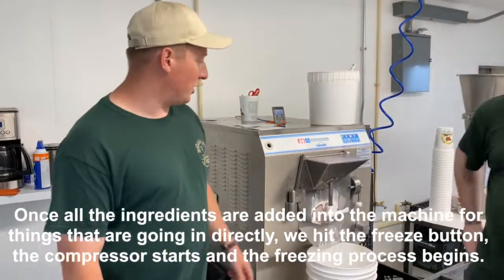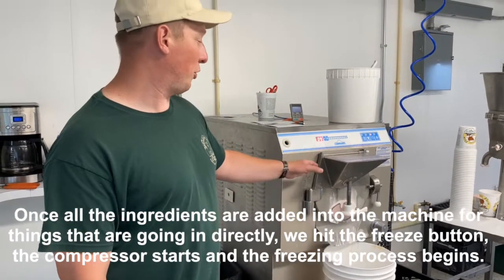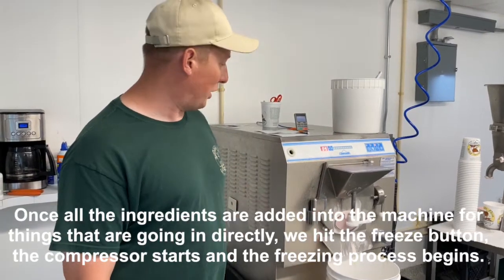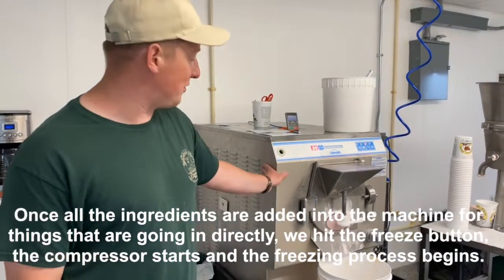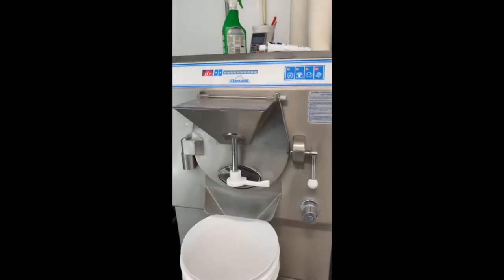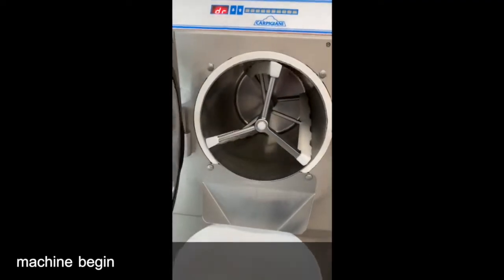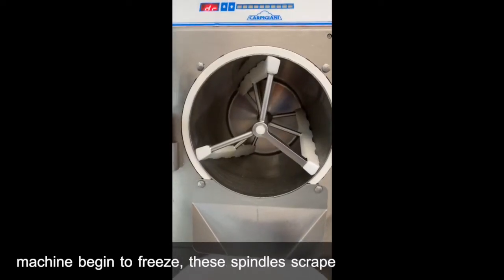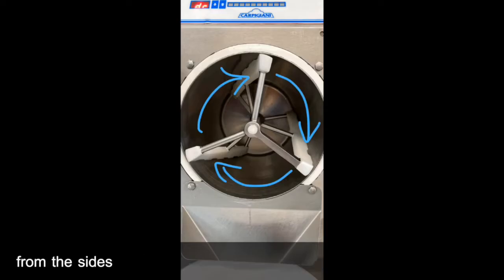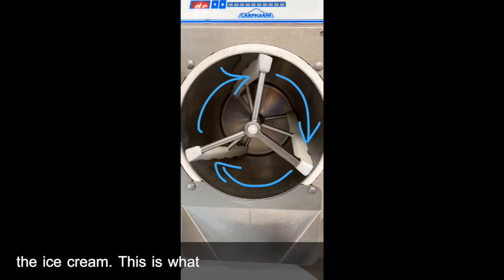Once all the ingredients are added to the machine for the things that are going in directly, you can hit the freeze button and the compressor starts and the freezing process begins. Inside the machine is a three-spindled beater. As the sides of the machine begin to freeze, these spindles scrape the ice cream away from the sides, uniformly freezing and mixing while also adding air into the ice cream. This is what gives the ice cream its smooth texture.